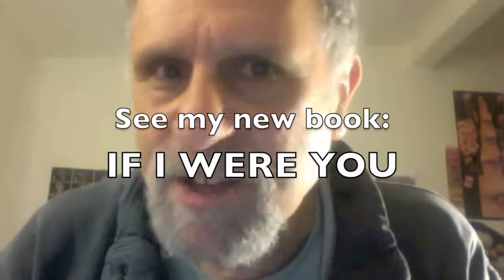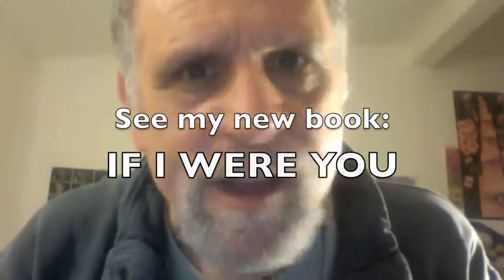Thank you very much. I'll see you later in the Poetry Kitchen of life.